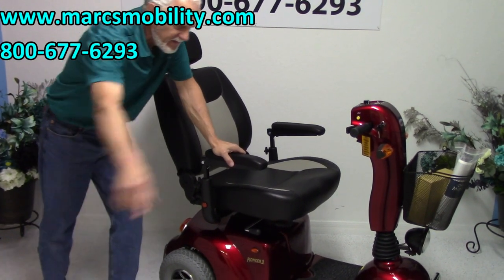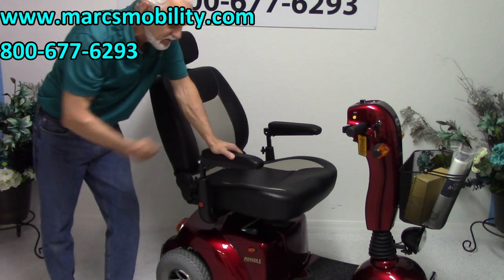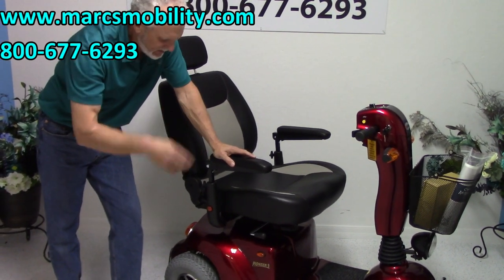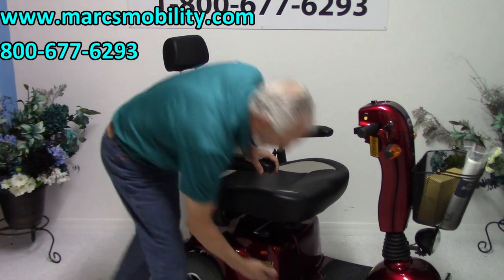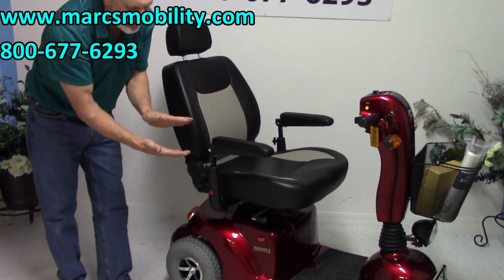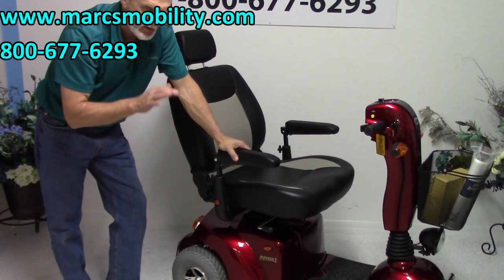The turning radius on the scooter is 50 inches — it takes 50 inches to turn the scooter. The ground clearance at the motor is 4 inches at the lowest point; you've probably got about 7 inches elsewhere.